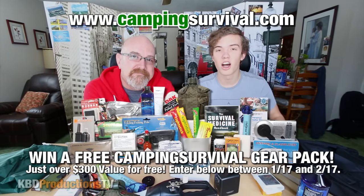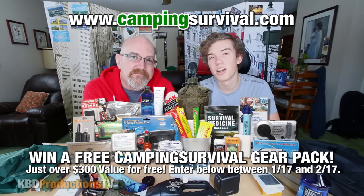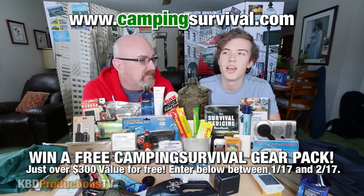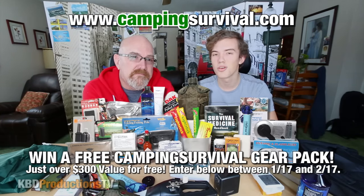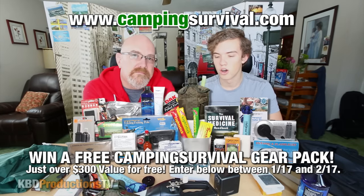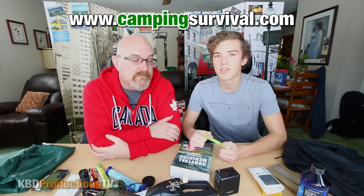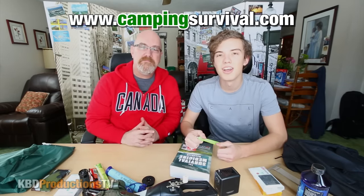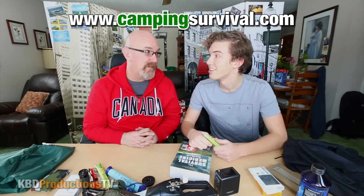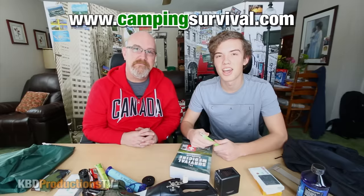We just want to say thanks to Tom from CampingSurvival.com for sending this awesome package. You can sign up on his website and receive one of these packages — they give one away every month. If you live in the States it would also come with pulled pork, survival bars, and Tabasco sauce. Definitely go check out his website and sign up. Thank you for watching and we will see you guys on the next unboxing with Ken and Ben.